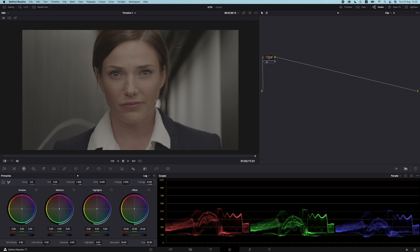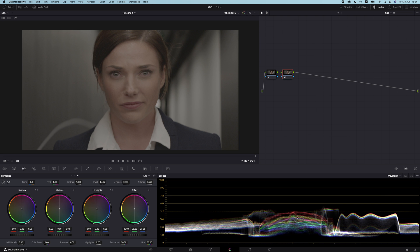This is the footage we're working with and I'm going to park it around there as our hero frame. I'm going to start off with two nodes — using Alt+S to create a new serial node — and we're going to start with more global aggressive adjustments and then slowly walk our way into more minor things. This image is log footage; you can see it's very flat, doesn't have a lot of colors, and we can see it in the parade and the waveform.